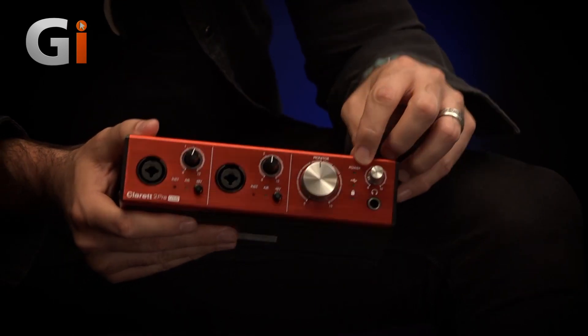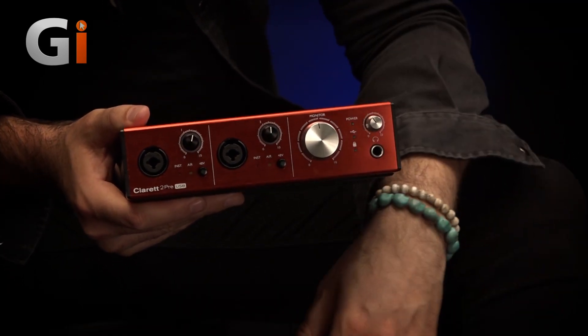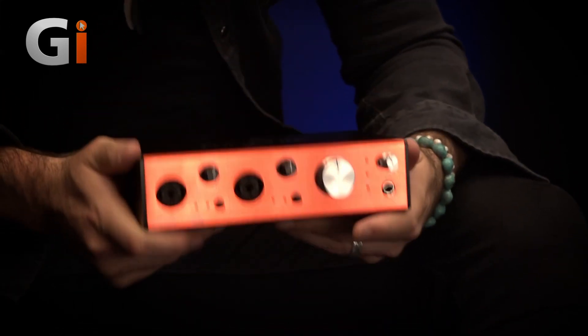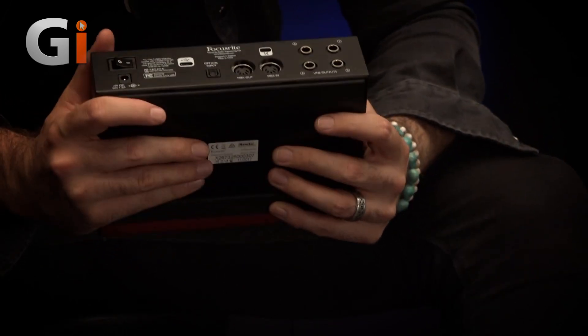We've got a few LEDs to let you know that we have power, let you know we have USB connection, and let you know that we have a sample rate sync, which is very cool. On the front there's not an awful lot more to talk about — let's spin it around and have a peek on the back.